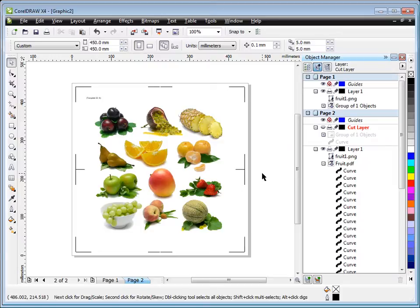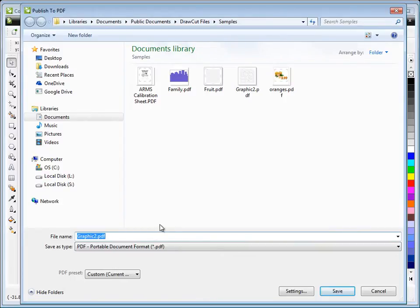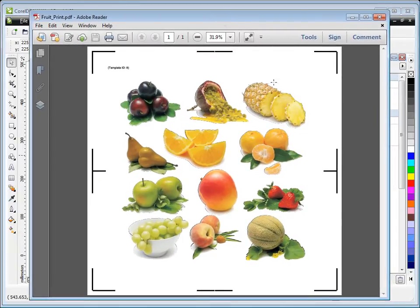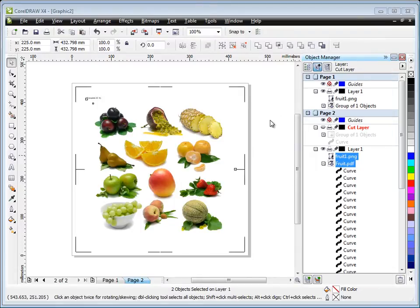The first step is to print the artwork so we can then set it into our vinyl cutter to cut it out. To print from Corel, you can select it and go File > Print directly, or publish to PDF — call it 'fruit print' so you know it's the print job. Save and load it into Adobe Reader. You can see it prints with the template ID and the marks, which is critical. You can rip it with your RIP software, print it directly, or give it to someone with a large or desktop format printer.